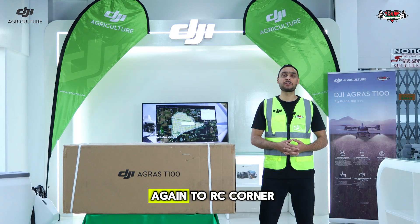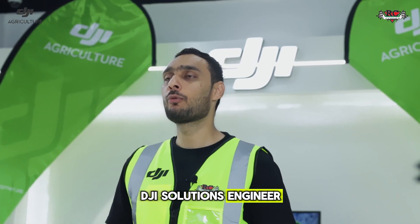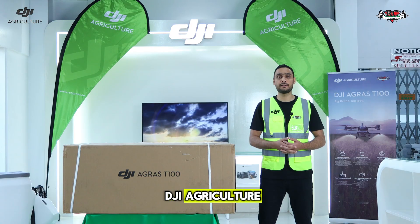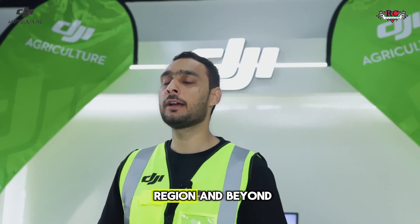Hello everyone, welcome once again to RC Corner. I'm Cesar Khan, DJI Solutions Engineer. We are the authorized dealers and distributors of DJI Agriculture products and services in the Middle East and Africa region and beyond.